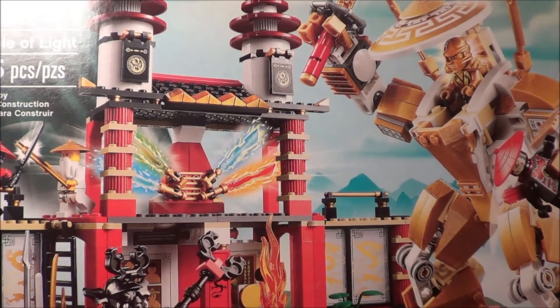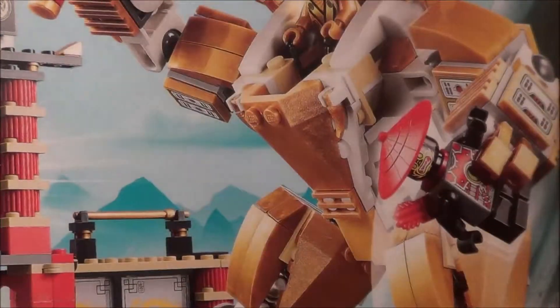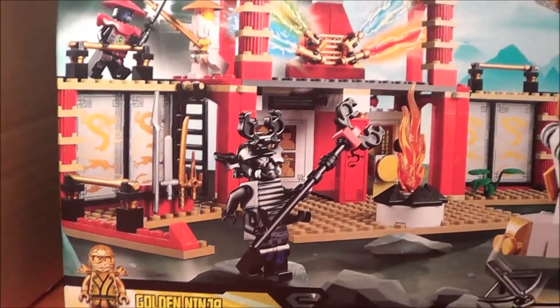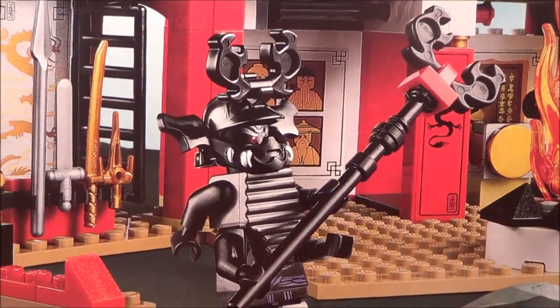Hey, what's up guys, Dr. LegoNation here and today we're going to be reviewing another Ninjago set. This is set 70505, recommended ages 8 to 14 with 565 pieces — the Temple of Light. I know what a lot of you want to pick this set up for: you either want it for the Golden Weapons or the Golden Ninja himself.